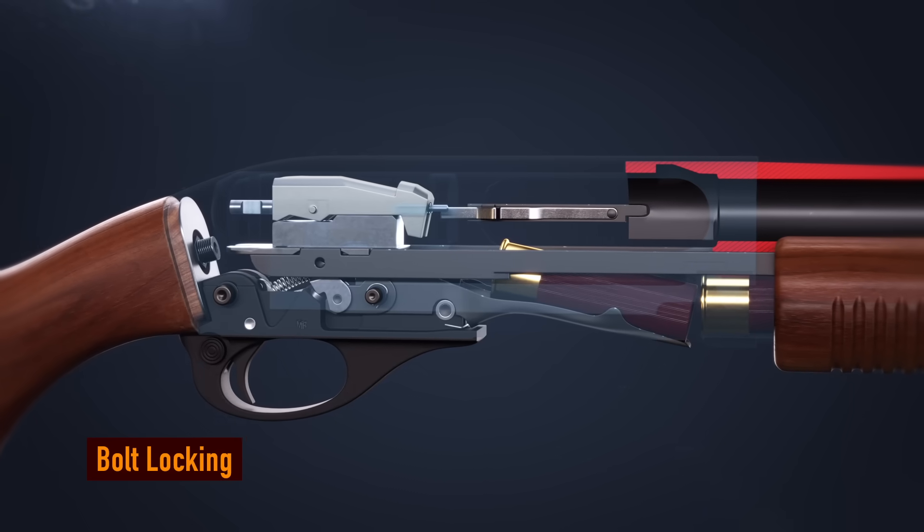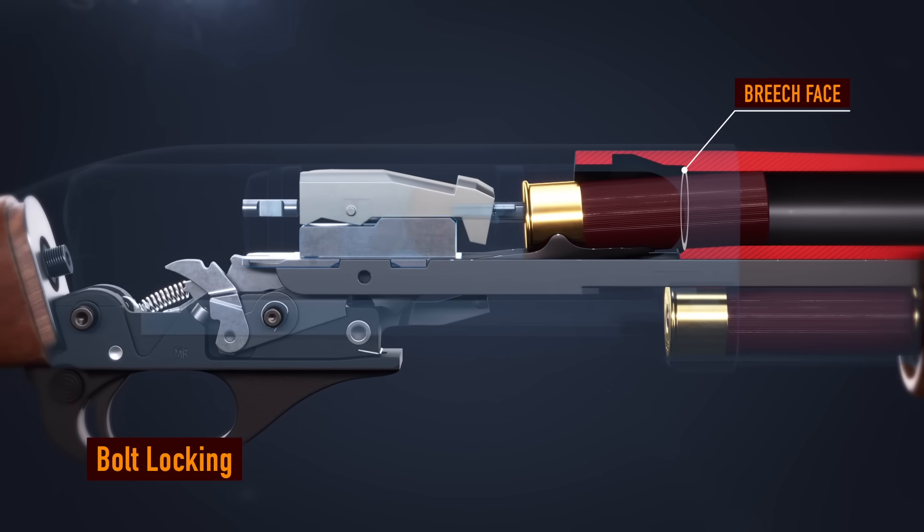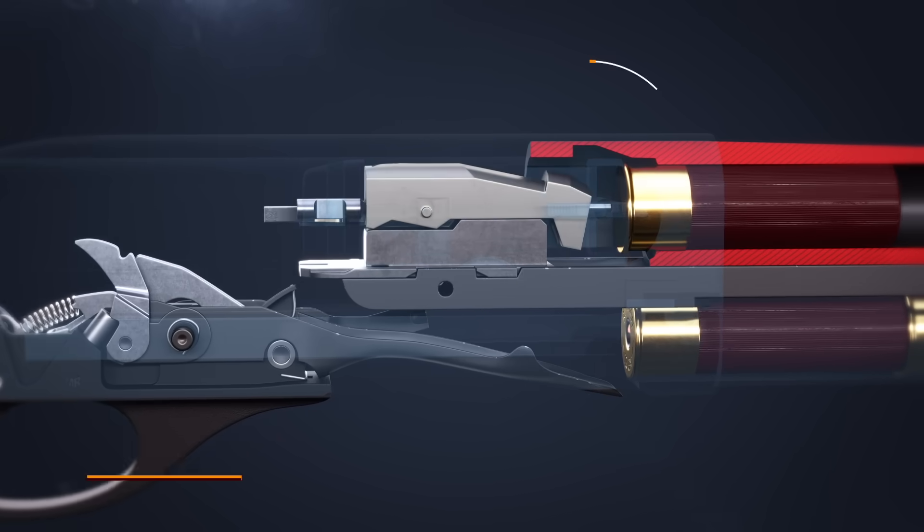When the bolt makes contact with the breech face, the slide pushes up on the locking block, locking it into the barrel.